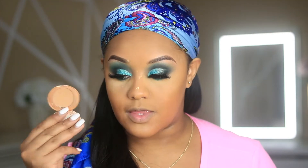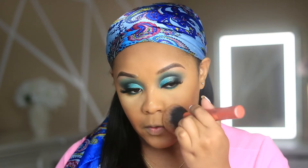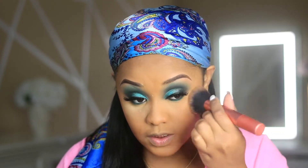Now I just have to dust all this powder off of my face. I'm going in with the Charlotte Tilbury Flawless Face Powder in shade 3 — it is a very heavy powder, so you only want to use this on full coverage days or if you have oily skin. I would definitely recommend this.